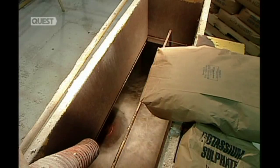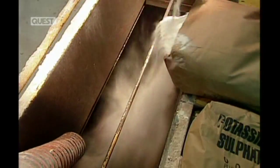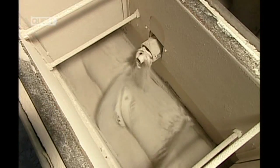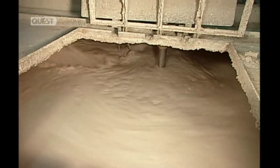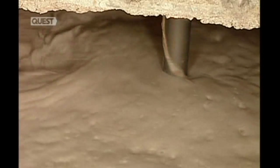In a mixing tank, workers combine water with several powdered chemicals and minerals and a chemical soap. The dry additives give the board the required structure, while the soap creates air bubbles to make the board lighter. In a separate machine they mix the stucco with an accelerator to make the gypsum set faster. Now they combine the two separate batches, creating a mixture called a slurry.